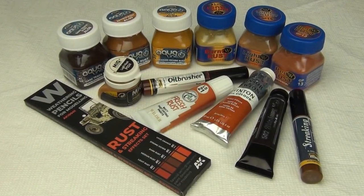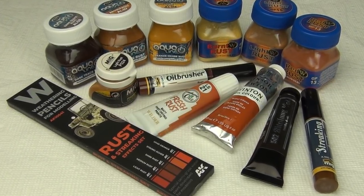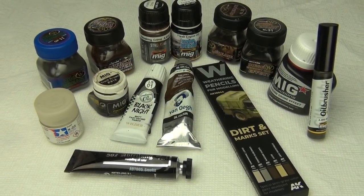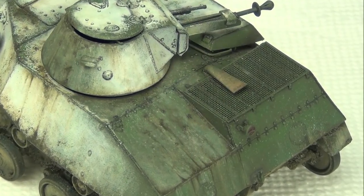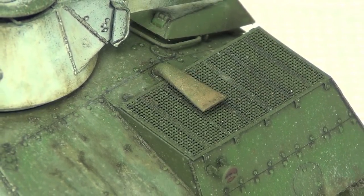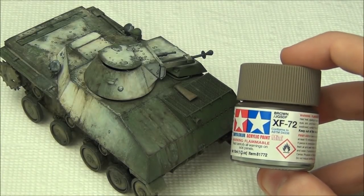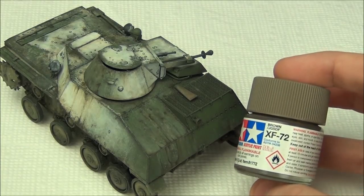In our hobby there are about 11 billion different options for rusty effects and the same goes for greasy effects. You can find countless products and they all kind of work the same way in the end, so it doesn't really matter. We're gonna begin with the exhaust. As you can see, it's already kind of weathered a little bit and painted — some basic stuff done right when I base-painted the tank green. I painted it with XF72 with a paintbrush just to give it a chipped effect. That's gonna be our base.